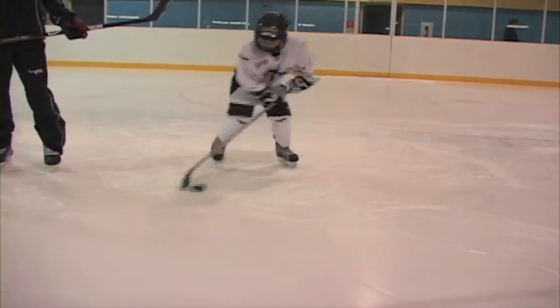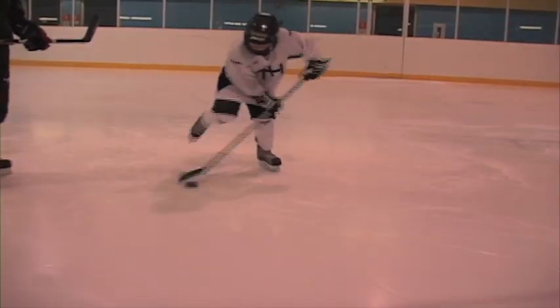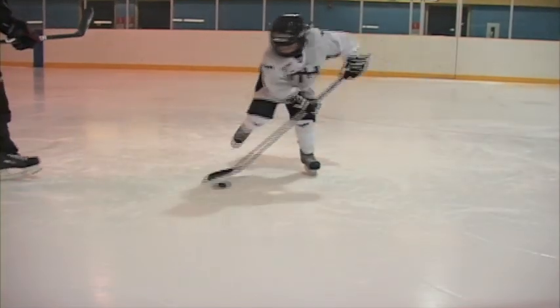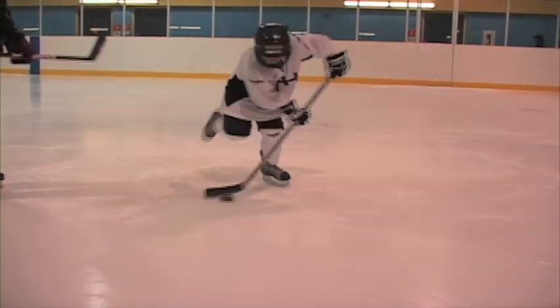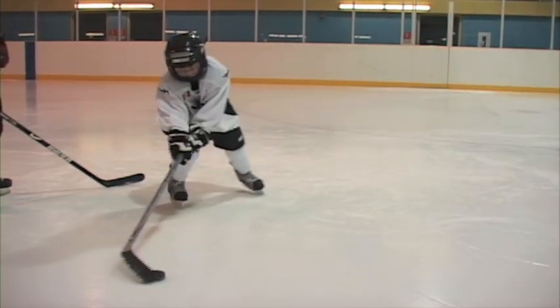When Ryan does this, he's going to tuck it in as quickly as he can — still reaching nice and far, sliding that bottom hand right down, getting that right leg out of the way so he can keep the puck right between his feet where it's well protected. Nicely done, Ryan. That was perfect.